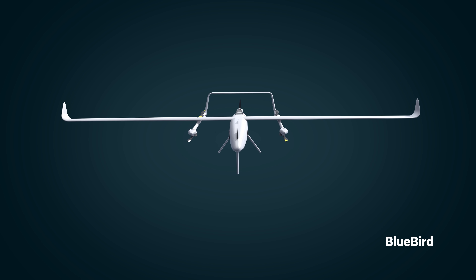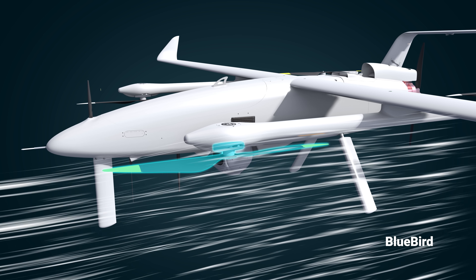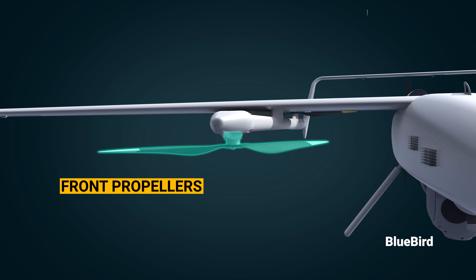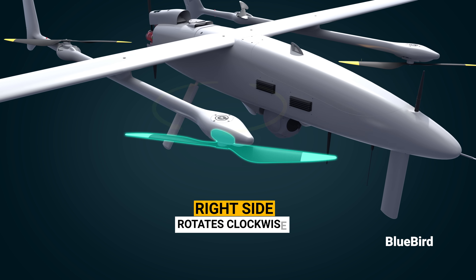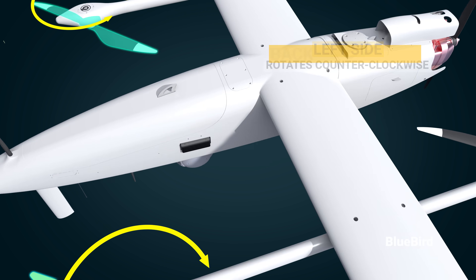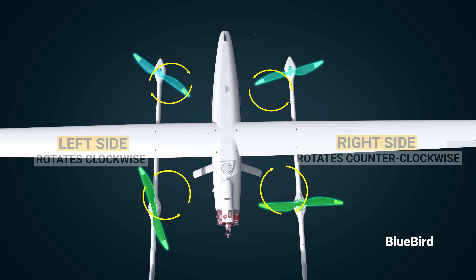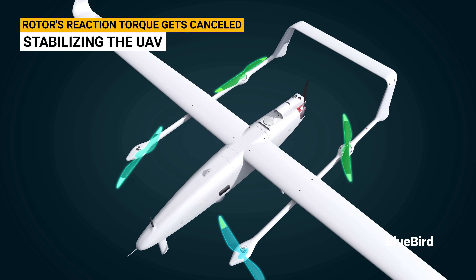Here is how it works, explained through simplified animations. Air flows through the aerodynamic rotors — these blades are designed to produce lift. Looking closely at the front propellers, they are faced downwards: one side rotates counterclockwise while the opposite rotor rotates clockwise. Moving to the back, the propellers are faced upwards — one rotates clockwise while the opposite rotates counterclockwise. This is done so that the rotor's reaction torque gets cancelled, stabilizing the UAV from spinning.